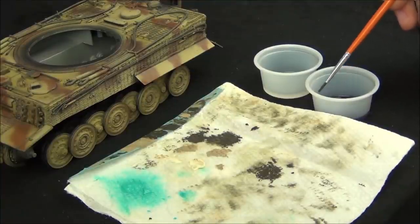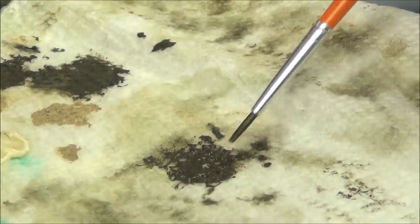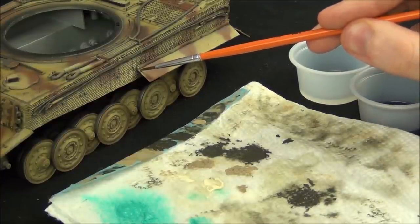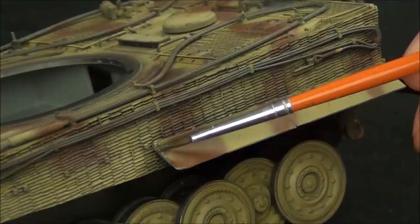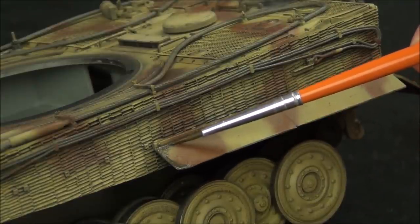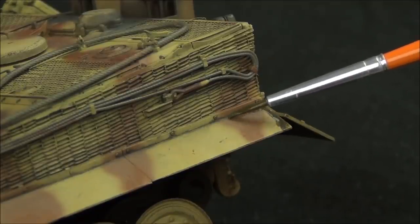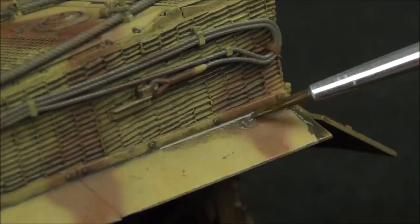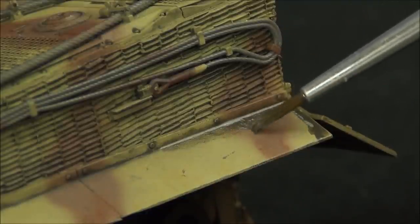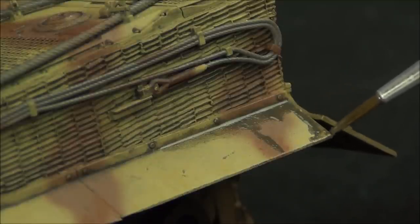To begin, I'm using my small round brush, getting it damp with the Oil Expert, and then grabbing some of the oil paint. This gives a thinner mixture and the Oil Expert helps it dry faster. I'm starting by applying the darker oil paint to simulate built-up dirt on the fenders, because there's going to be a lot of kicked-up dirt as the tank drives around, collecting in the crevices. Near the back, mud gets flicked up by the tracks, so I'm applying some streaks there.